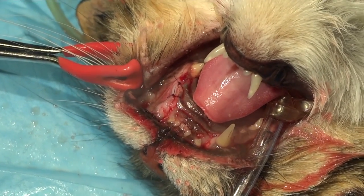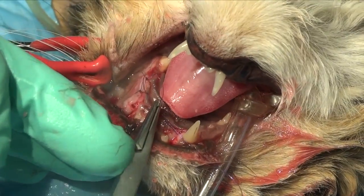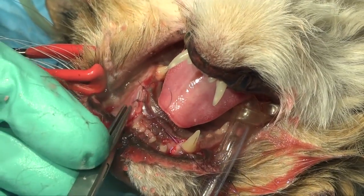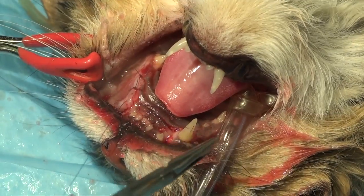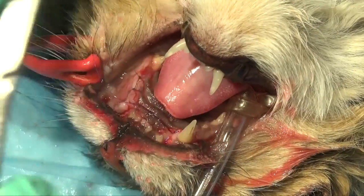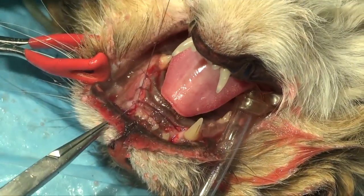Had we seen that the tooth interface was more apical to where we did our excision, we would definitely want to go up as far apically as we need to to remove the tooth structure, leaving just the bone. If we had a periodontal ligament space that we could see around that tooth root, then we would treat it exactly as we would in a regular extraction and extract the entire tooth root.